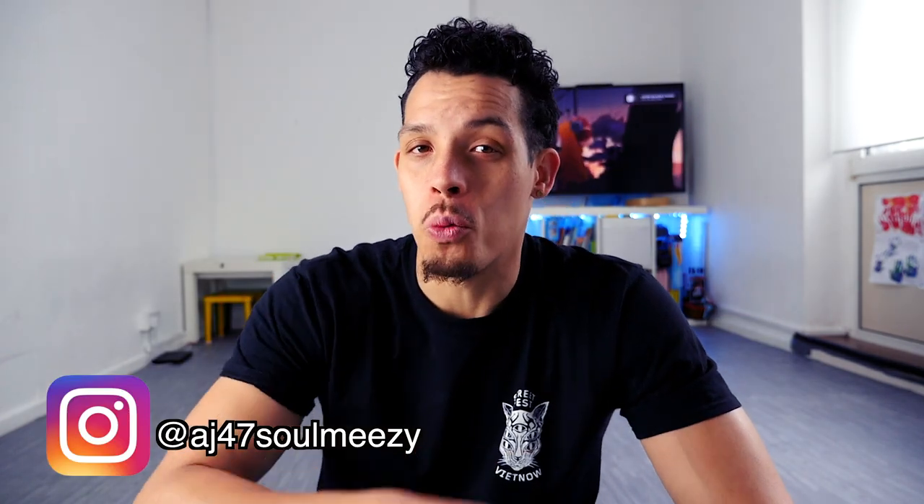Welcome back to the channel, ladies and gentlemen. I am AJ47 from Soul Mavericks crew. Subscribe if you are new, like the video if you like the video, and share it with a friend who you think it might benefit — it really helps out the channel.